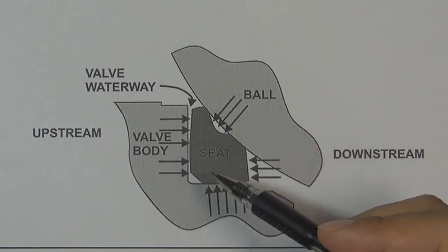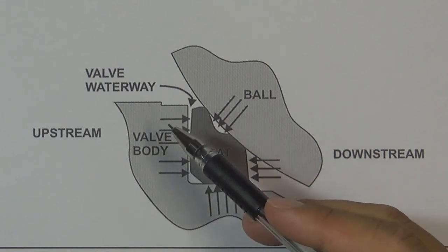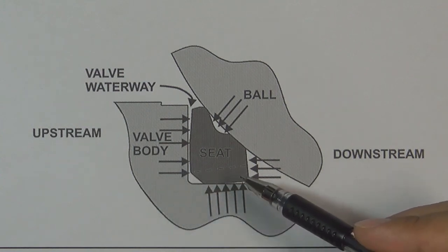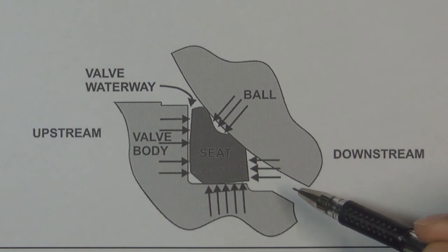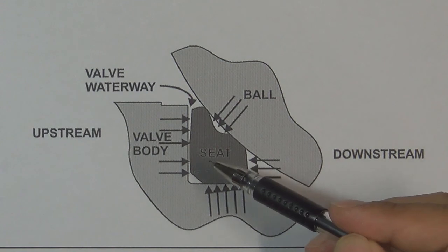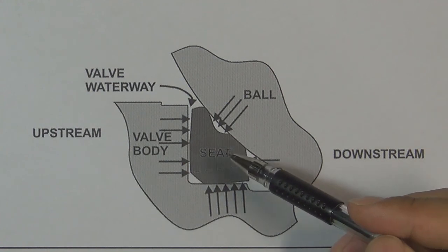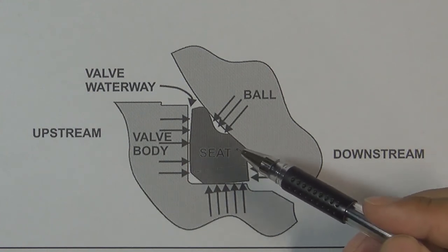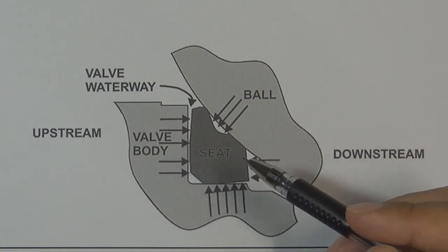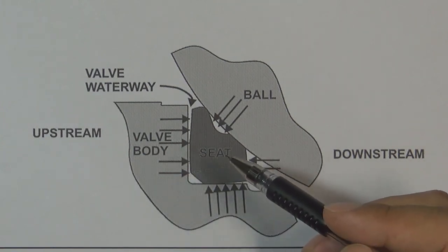So engineers designed grooves on the valve seat outside diameter. If the pressure flows to the back of the valve seat, the pressure can continue to flow from the grooves into the cavity. So the cavity will have pressure, and the cavity pressure will push the valve seat back. The valve seat will then have equal pressure on both sides, so it will not get permanent deformation and will have a long lifetime. This is the reason why we designed outside diameter grooves on the soft seat ball valve seat.